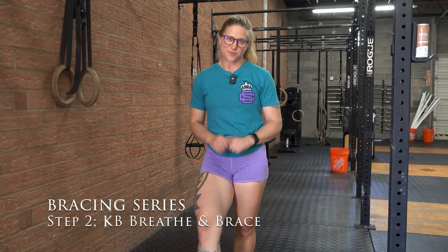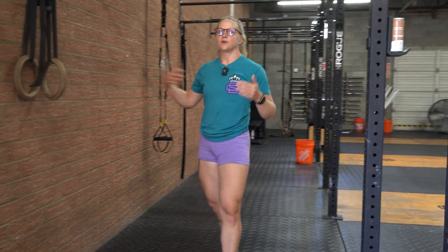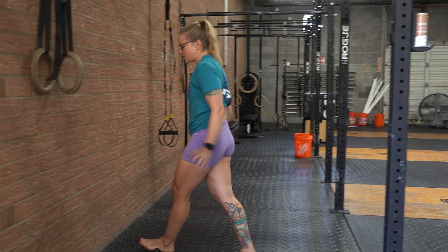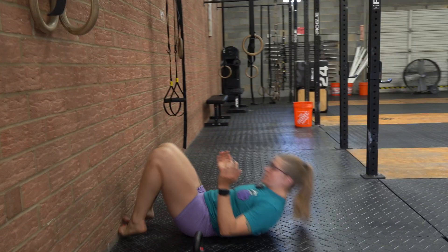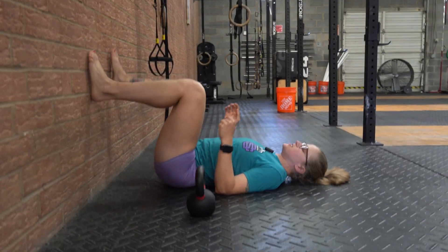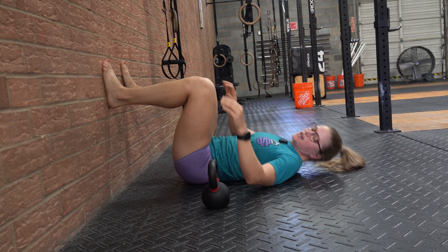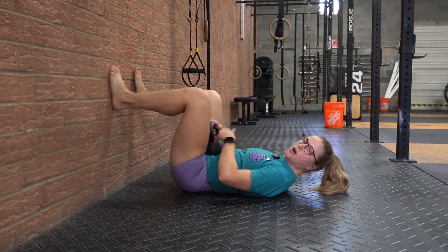Hey guys, Coach Shue again with more bracing tips. So if you've perfected or gotten more comfortable with the crab claw method, we're going to do this next one. It's going to be lying on the ground — we need a light kettlebell and a wall. Very similar movements, just a little different feedback, so this is a good way to step it up. We're going to be lying down, legs at 90 degrees, feet resting against the wall, and we're going to take a light kettlebell and just put it on our low abs.